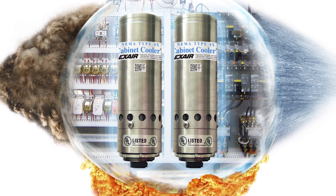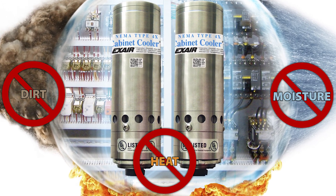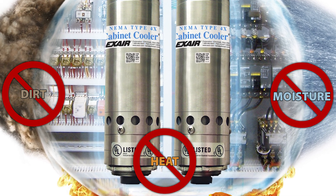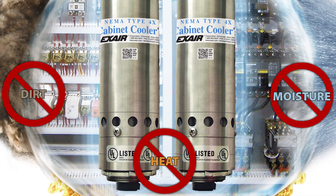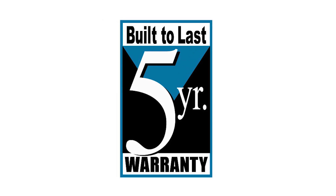Cabinet cooler systems protect your electronics from heat, dirt, and moisture and keep your processes running. They are the low cost solution with simple installation and the alternative to messy, high maintenance coolant-based air conditioners. And lastly, like with all of our products, EXAIR's Haslock cabinet coolers include a five-year built-to-last warranty.